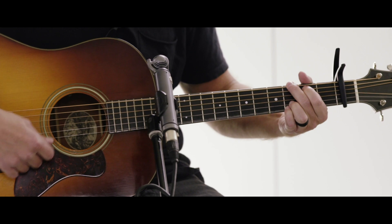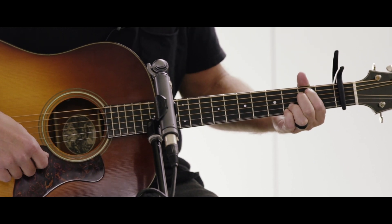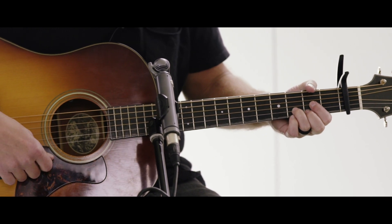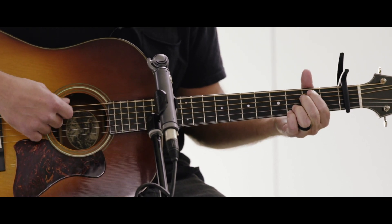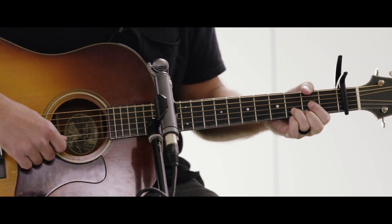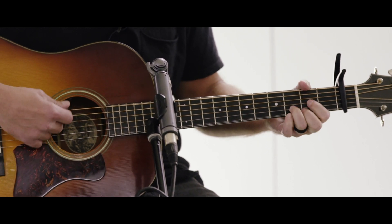The chorus starts with a G on the first line, and then the second line is an E minor. Then you've got a D, and then you move quicker from E minor, C, and D. And that's the tag also, where you just do an E minor, a C, and a D.